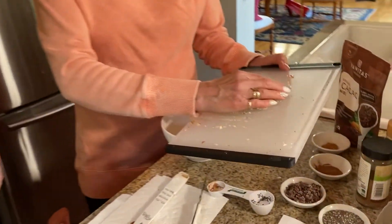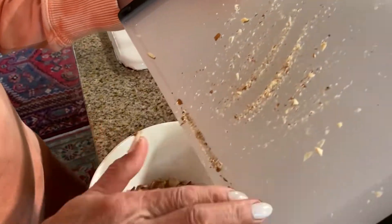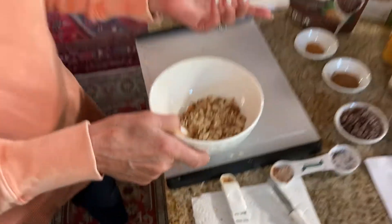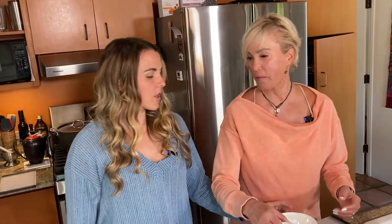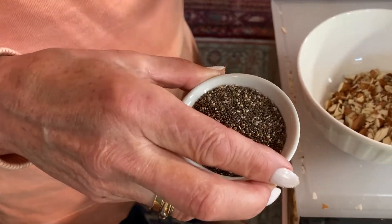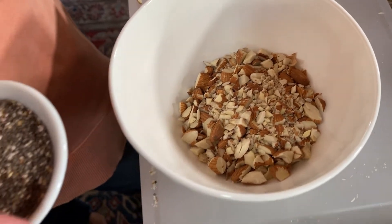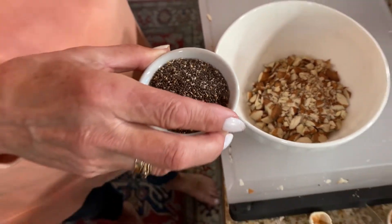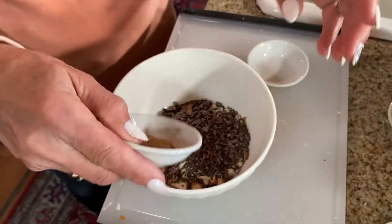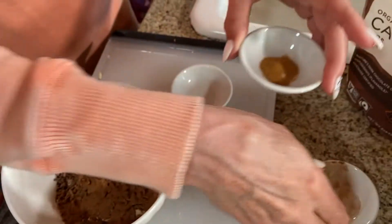Now we're going to add the dry ingredients. This calls for a half cup of nuts — it asks for walnuts, but I'm not a fan of walnuts, plus I didn't have any, so I'm using almonds because I love almonds and I have three packages of them. We're going to add two tablespoons of chia seeds as a superfood, two tablespoons of cacao nibs — only adding them because they're really nutritious, and the crunch is very nice — and then a teaspoon of cinnamon. What I'm really excited about is this kick of cayenne pepper, just a quarter of a teaspoon.